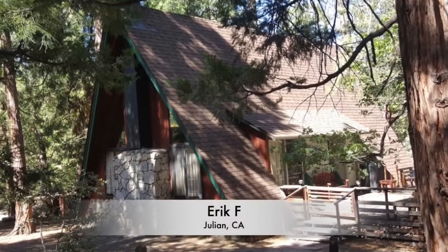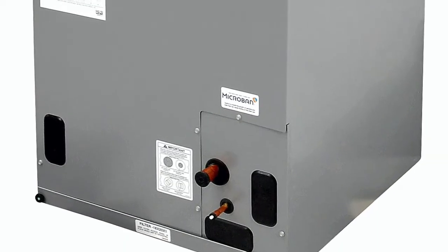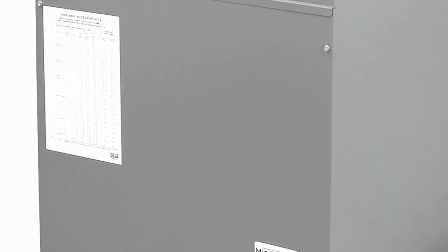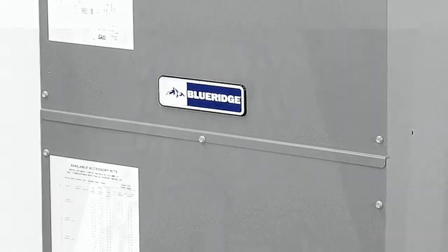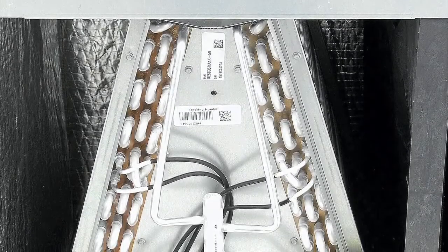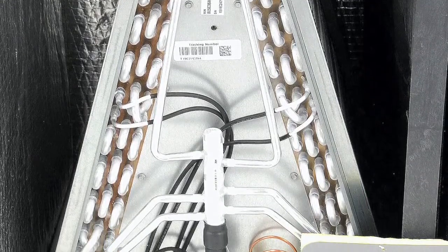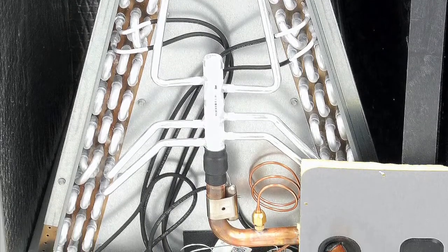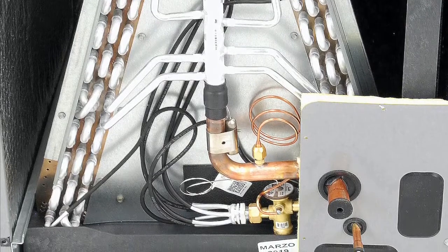My little home office is set up in my garage, and the air handler actually sits right next to me. When it comes on, it's extremely quiet — I was actually shocked by that. The last unit, I don't know if it was just old, but the squirrel cage in that thing sounded like there were actually squirrels in it. But the Blueridge air handler is not noisy at all, which I was impressed with.